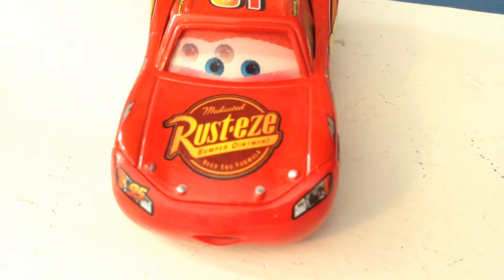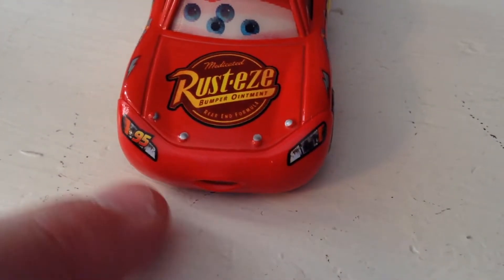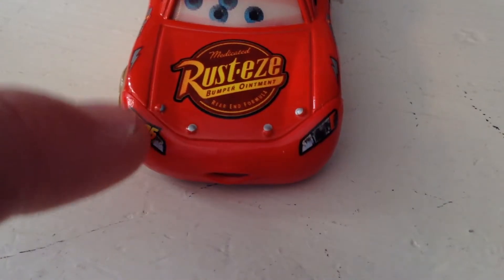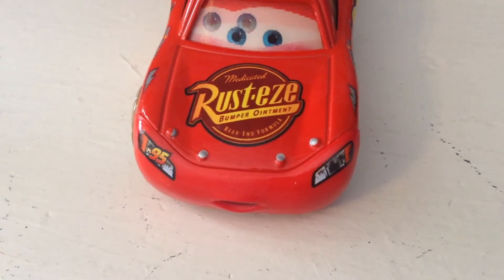Here you have Rusty's Medicated Bumper Ointment rear-end formula, number 95 on the headlight, and there's the other headlight. There are the bolts, but this one sadly is only about half colored in. And guys, I really do like his mouth, of course — very nicely detailed.